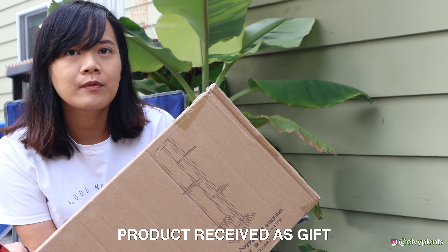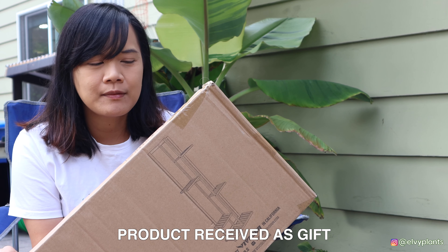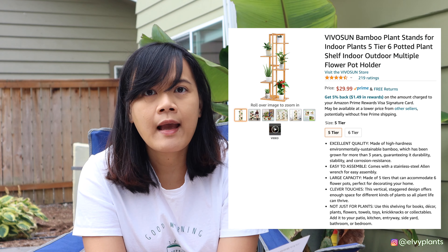This is a sponsored video — I got this stand for free, but this is going to be an honest review. This is a bamboo five-tier six-porter plant stand. I will link this product down in the description.